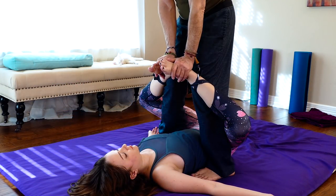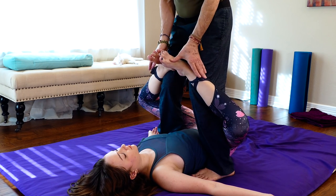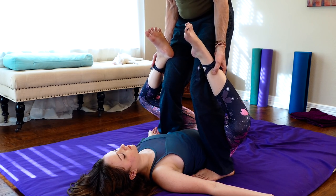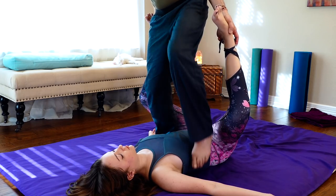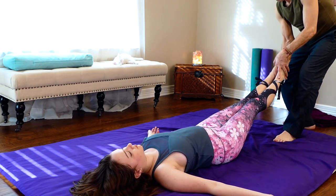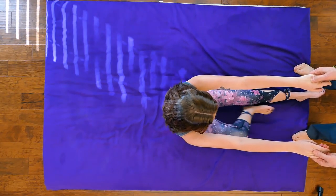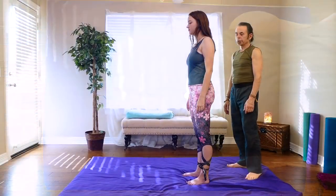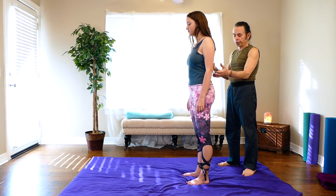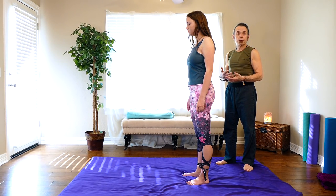She's feeling her hips pretty good. I come out nice and slow, stepping backwards. Helping her come up to a seated position and then to standing. Moving from supine to standing, I have Lucy stand up here so she can start to feel if there's been any change through the integrative work we've done.